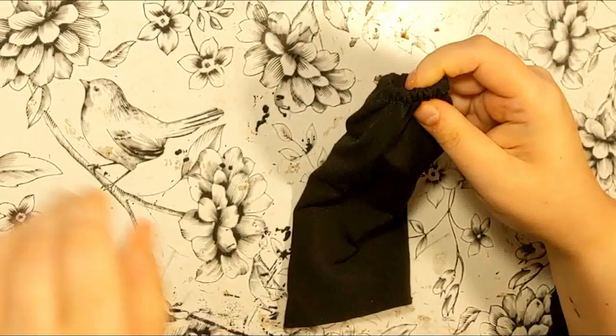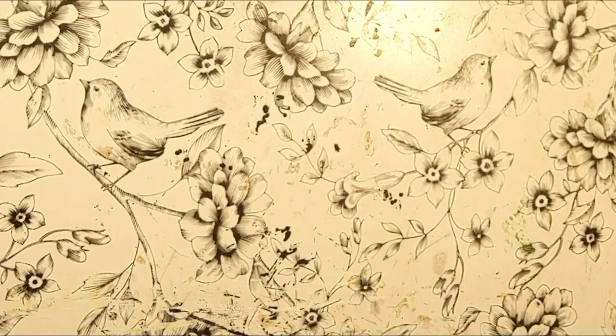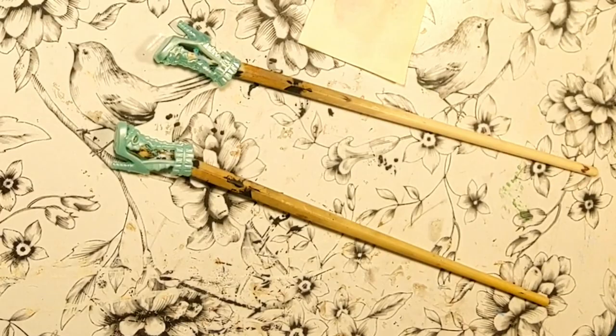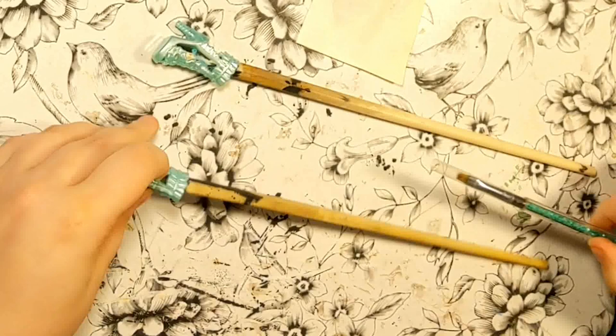I also made her a black underskirt off camera — a tube shaped skirt, because the tulle I used for the dress is pretty see-through. As for her shoes, I repainted some I had on hand. I have no idea whose they were, but I think they look nice.